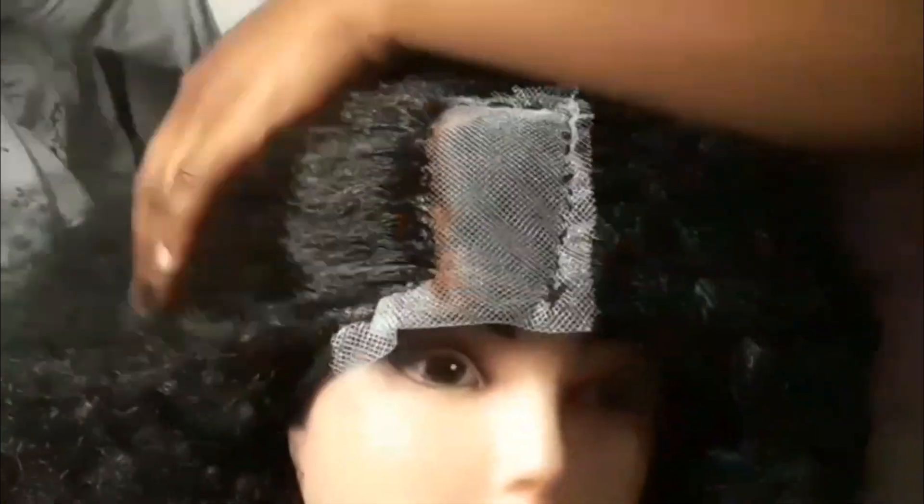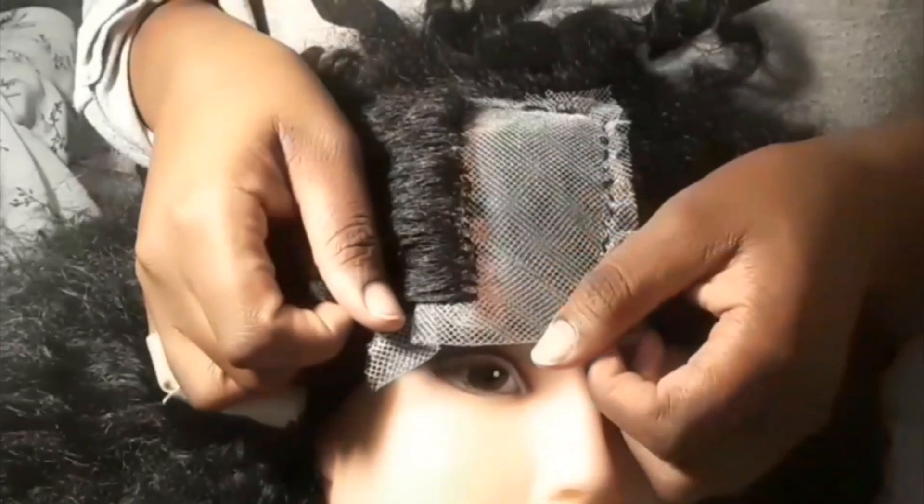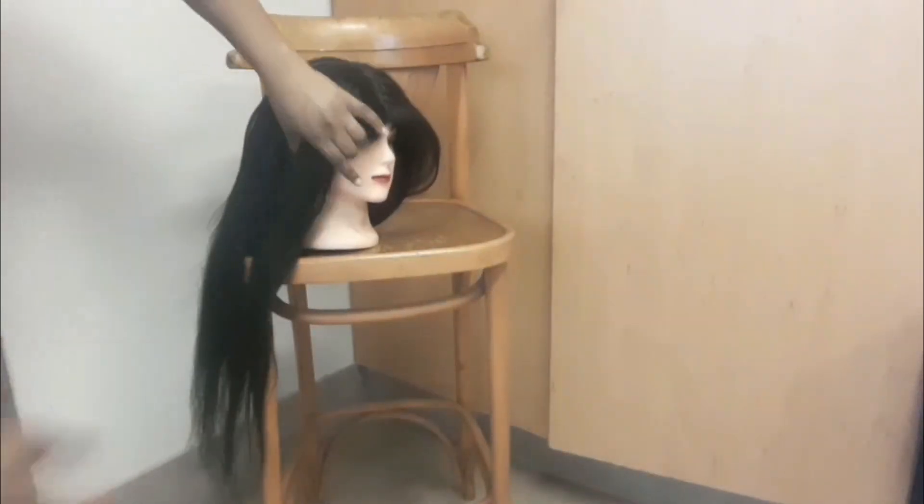I went off camera and finished the rest of the lace, and this is what it looks like. I really like the gradient effect at the parting because that's what we want — we want it to look as natural as possible. This is two and a half weeks later and I had just finished straightening my wig. I absolutely love the way it turned out — no regrets whatsoever, it's way much better this way.